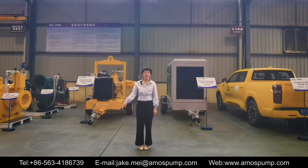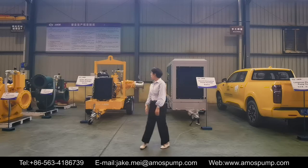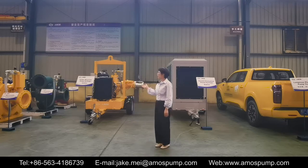Hello everyone, welcome to our company. Our company name is Amos Fluid Technology, and I am Nancy. Today I'd like to introduce you one of our key products, the trailer-mounted pump package.